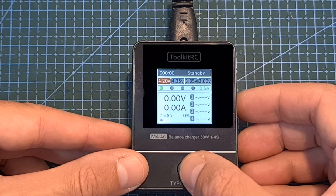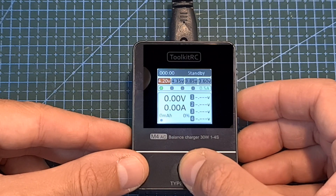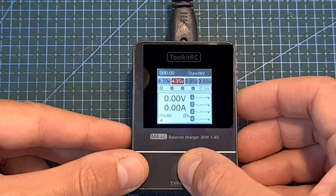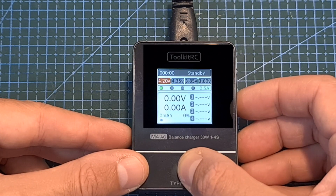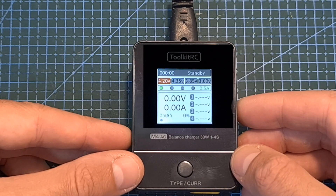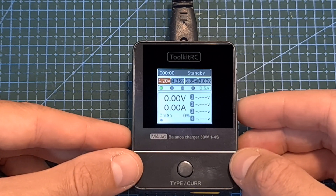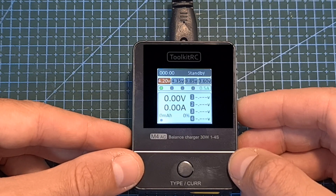Long pressing this button is going to toggle between four voltage options, so you can charge your batteries to either 4.2, 4.35, 3.85, and 3.6 volts. You should note that using this charger, you won't be able to discharge your batteries. So for example, if you are going to plug in a full battery and set the end voltage to 3.6 or 3.85 volts, the charger is not going to do anything.